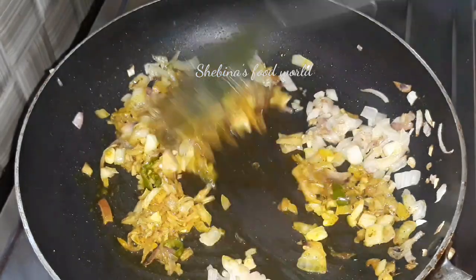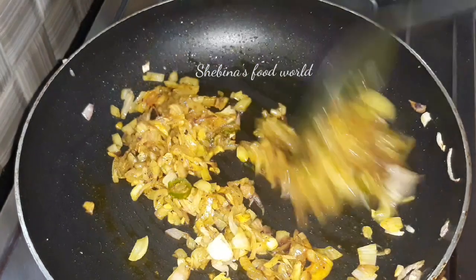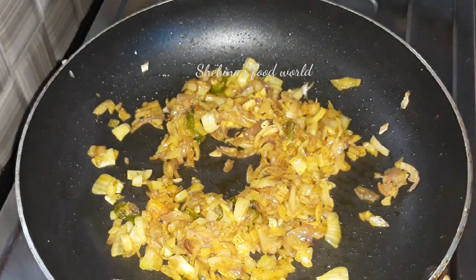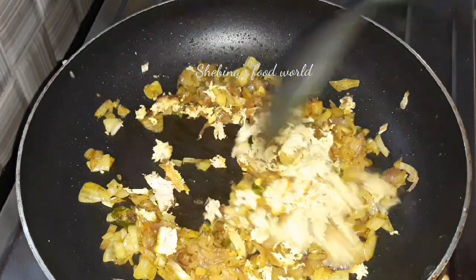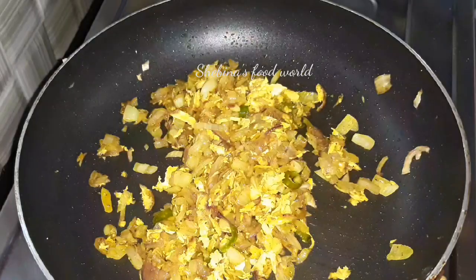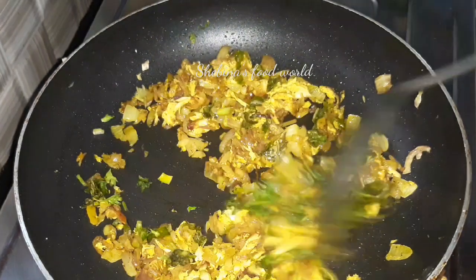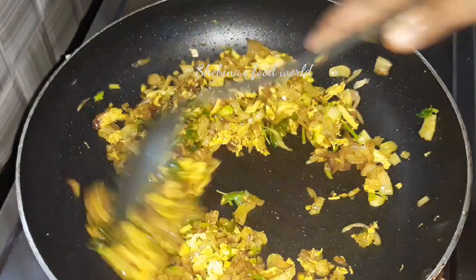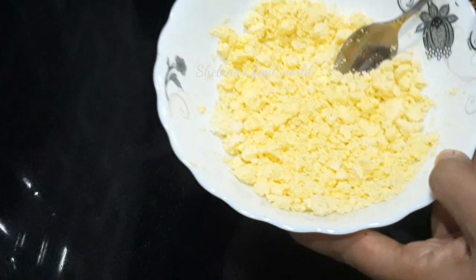I will mix it. I will fry the chicken. It is nice. Now we are ready. I will fry the sauce.